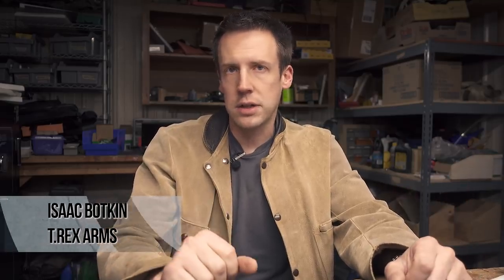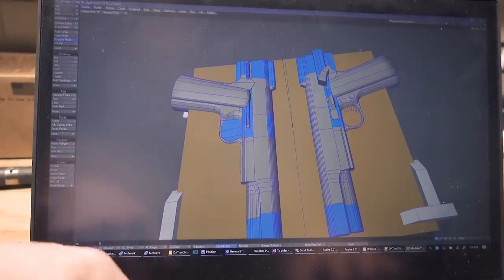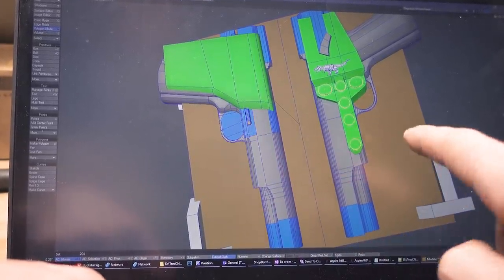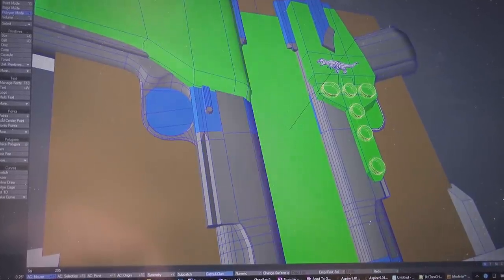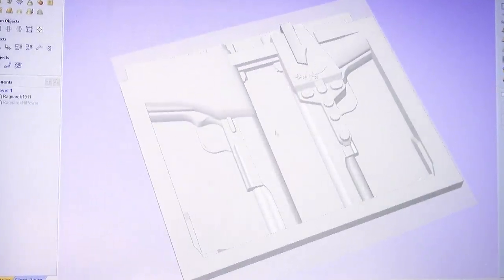We're not quite finished with Lightwave yet. The 1911 model that we built last time is all well and good, but it's not actually the file that we send to Aspire. We need two 1911s side-by-side to make the form, and then we're going to need some blocking — like this piece — which gives us our ramp, easier insertion of the pistol, mounting hardware for the bolts, a wider sight channel, and a couple other bits. That gives us the exact shape that we need, and here is that same 3D file inside of Aspire, all set to start generating our cut paths.